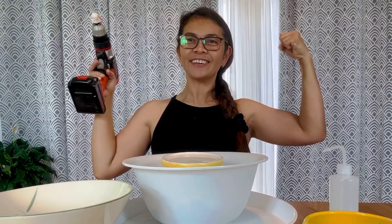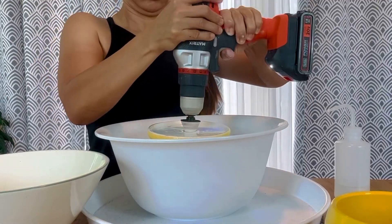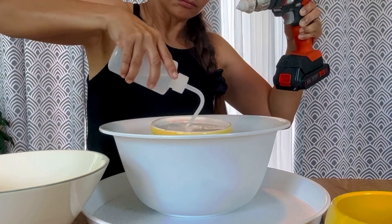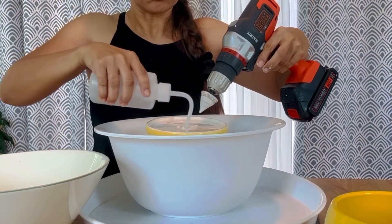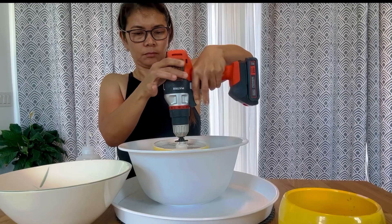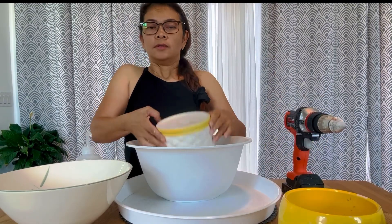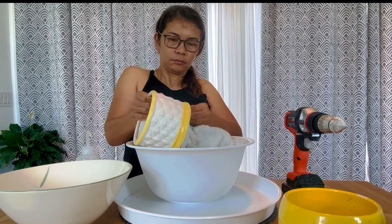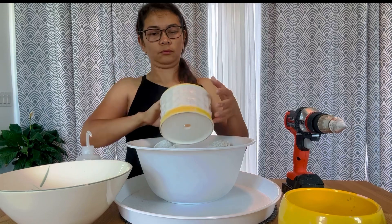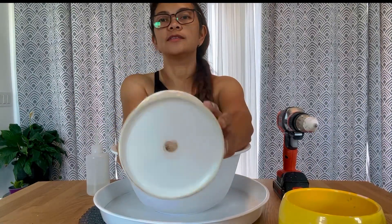So you guys really need a little muscle in here. So this is — see this, guys. So this is so easy.